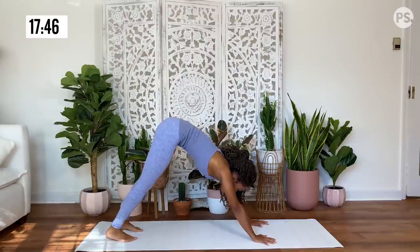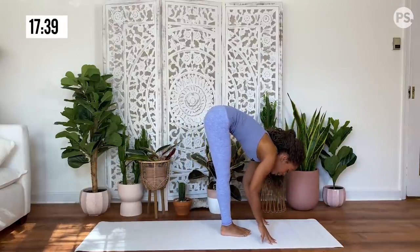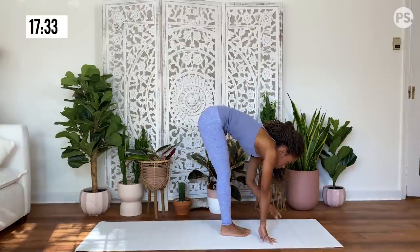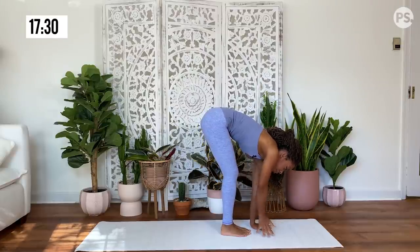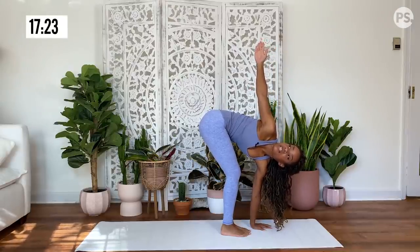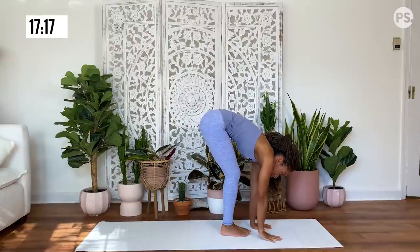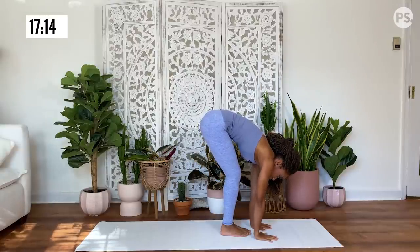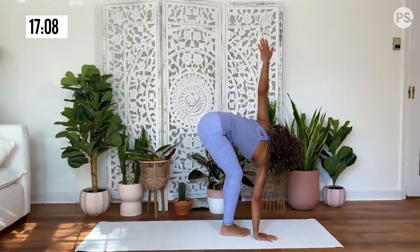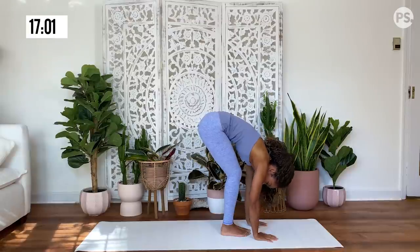Gaze at the top of your mat. Walk or hop your feet to meet your hands. Inhale, half lift. Exhale, fold forward. Inhale, half lift — you're going to plant down your left hand on your mat, and then reach and extend your right hand up to the sky for a twist, gazing at your top fingertips. You can have a gentle bend in the knees here. Exhale, release that hand down to the mat. Opposite hand down, grounding through your right hand. Reach and extend your left up to the sky with your gaze. And then exhale, release. Inhale, half lift.